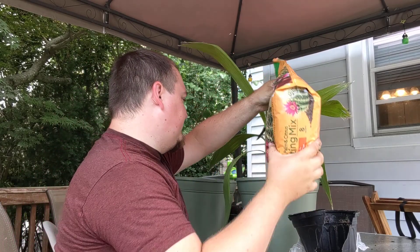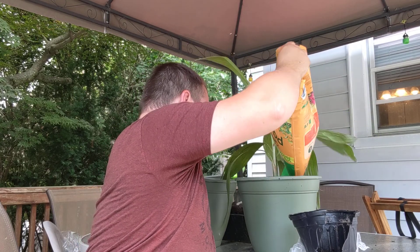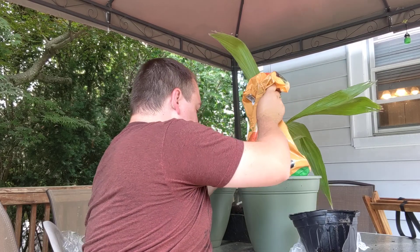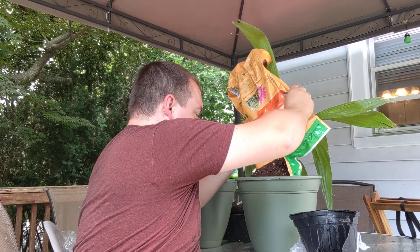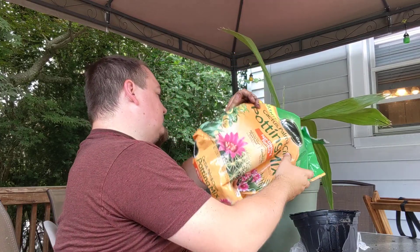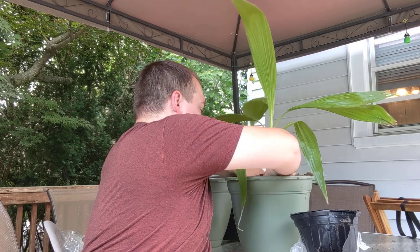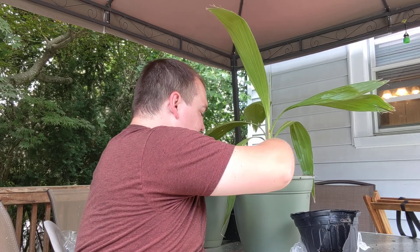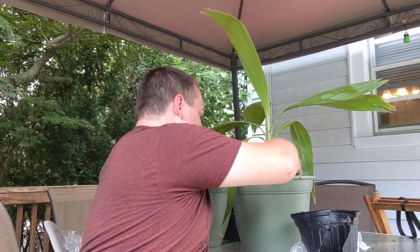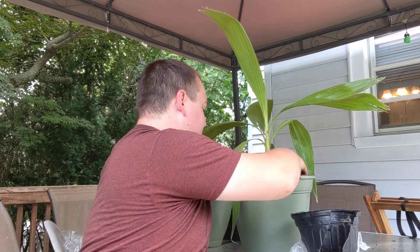Probably should have worn gloves — my hands are all dirty, but mother nature. So we're gonna add some more potting soil in here. This bag is probably gonna take almost the whole bag. I can spread it out — just cover his roots a tiny bit there. You don't want to expose the roots to the air because those die — it's called air pruning. So you want to make sure you cover up all the roots nicely.